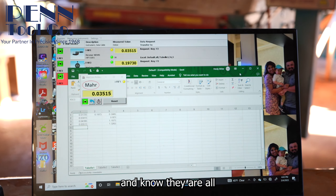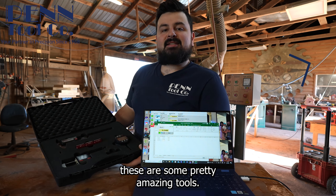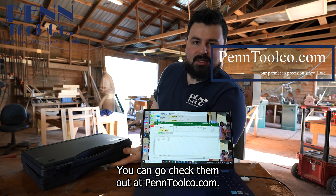You can take multiple measurements and know they are all being recorded in the proper spot. So what do y'all think? These are some pretty amazing tools. Y'all can go check them out at pentoolco.com.